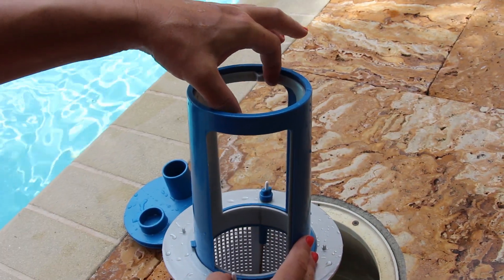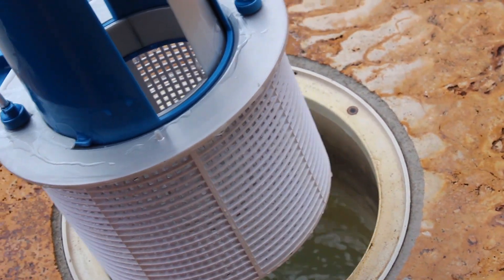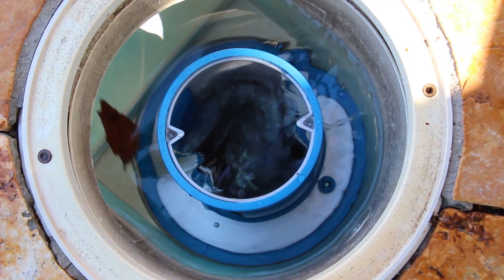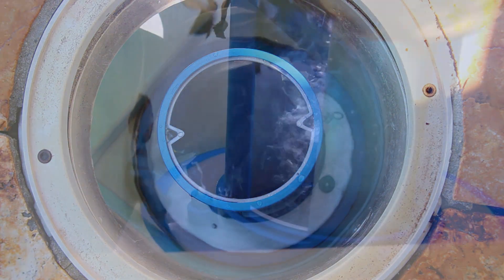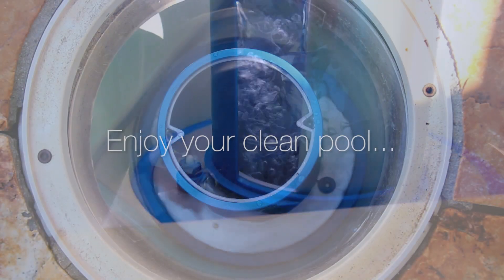As you can see, SkimDoctor offers you a practical solution to a cleaner, cheaper, and easier to maintain pool. Order your SkimDoctor today and start realizing the results. Thank you for watching, and we look forward to hearing about your SkimDoctor experience.